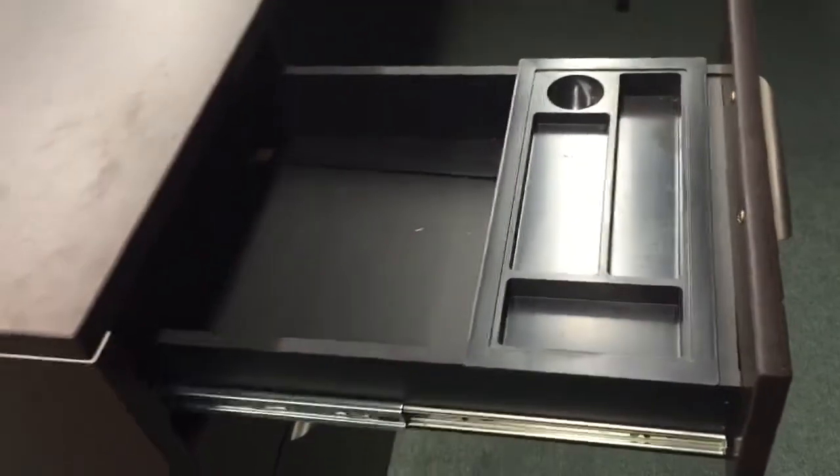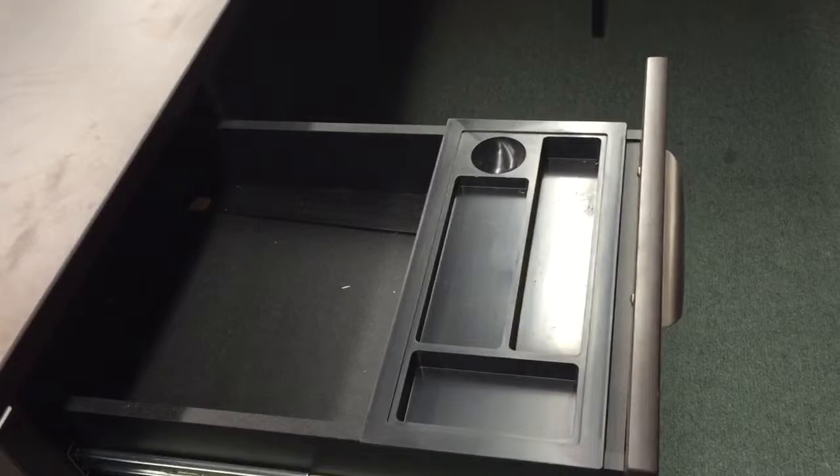The drawers slide nice and easy. There are also some really nice organizational units where you can put your pencils in as well. Great series.